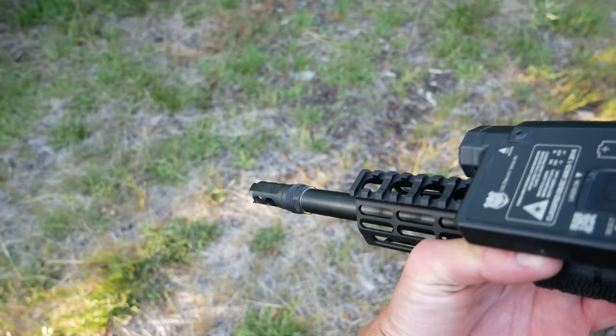Sub-minute five-shot groups with Federal Gold Medal Match and IMI M118 LR — those are the two .308 precision loads I know of. The real topic of conversation ultimately will be about how viable a precision .308 gas gun is in the current year, because this could very easily have been a 6.5 Creedmoor build. Nothing would have changed except it would have recoiled less, ammunition would have been probably a little more accurate and a little more expensive, but not as expensive as you might think.